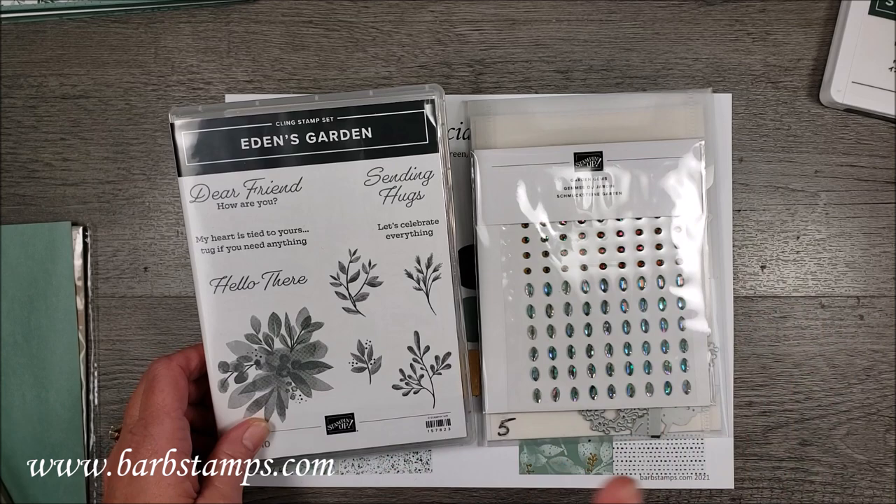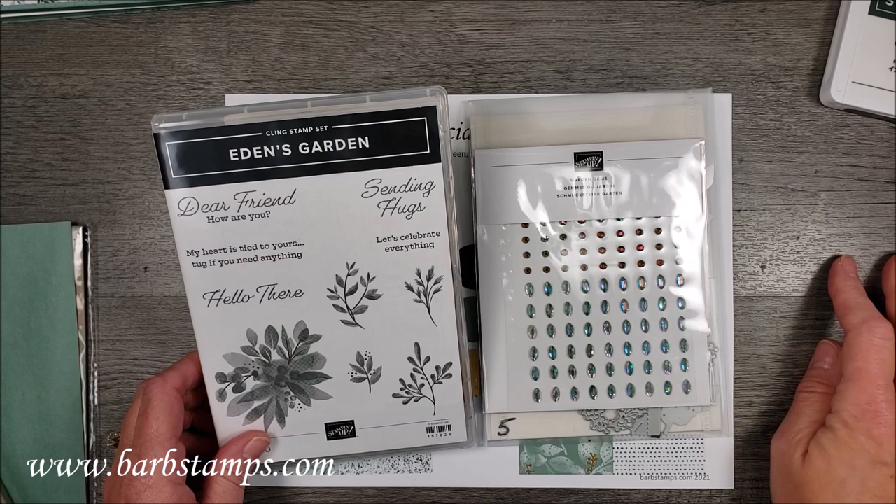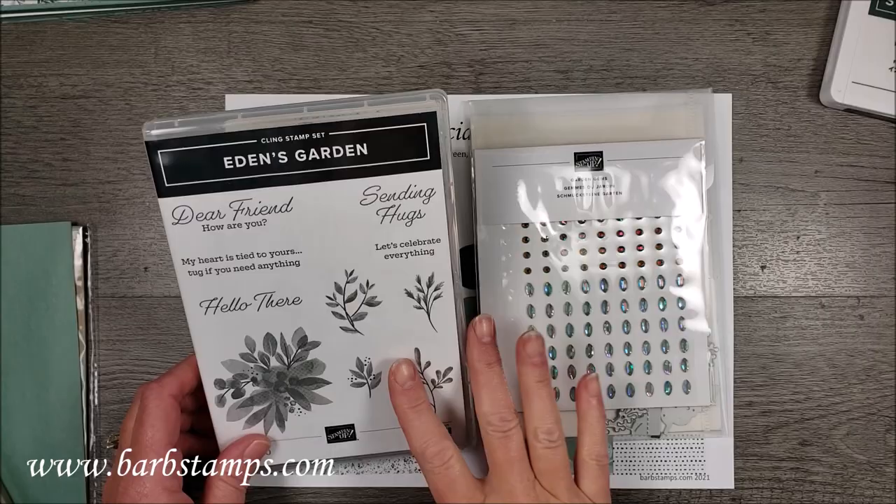Hello and welcome to another Barb Stamps video. In today's video I am going to show you all about the new Eden's Garden collection that Stampin' Up! is offering starting November 2nd, 2021.